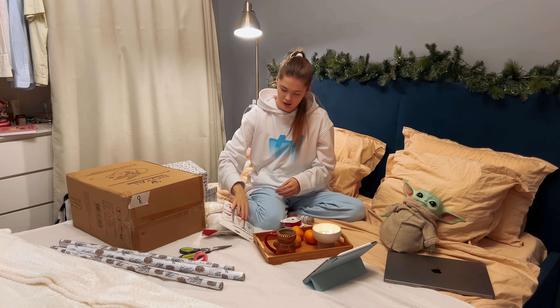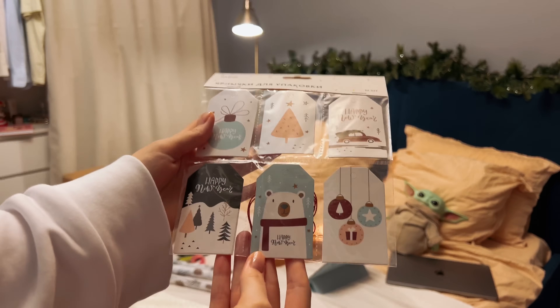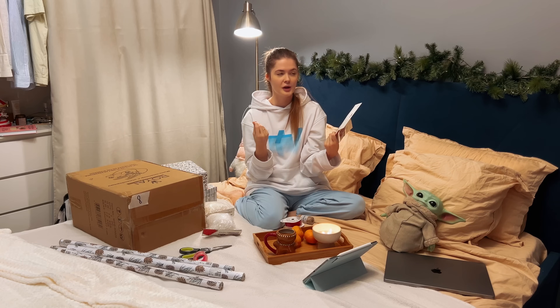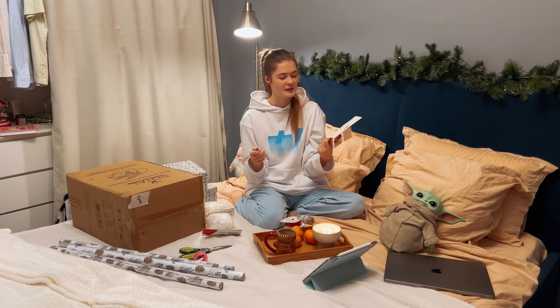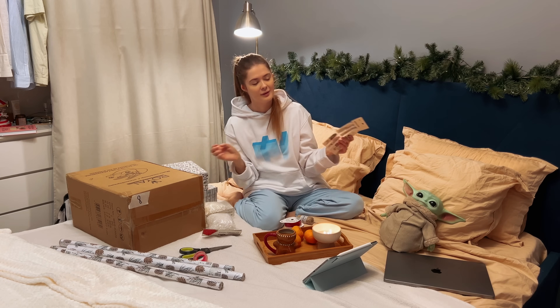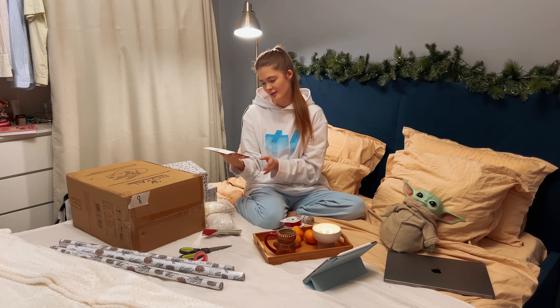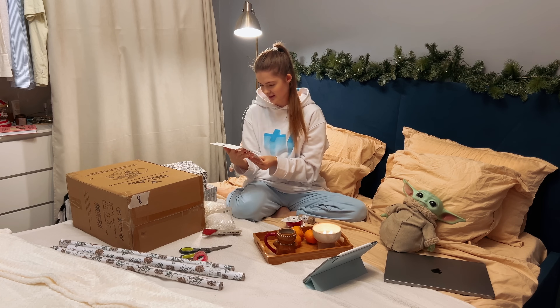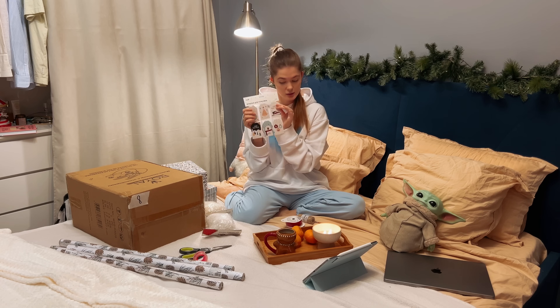I also got these little gift tags where you can write who the gift belongs to. This year I don't want to stick a paper label directly on the gift — I want to tie it on nicely so the person looks at the tag and thinks 'oh, this is for me.' So I got these wonderful tags. I really love them. There are 12 in the set, which is just right.